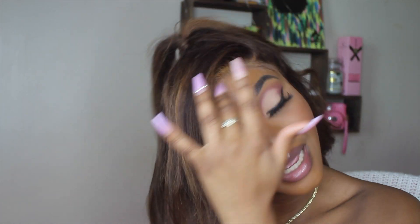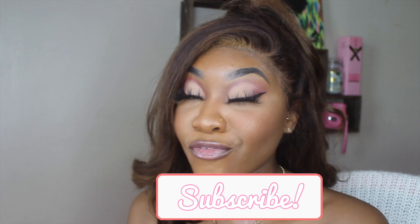Hi guys, welcome back to my channel, and if you're here for the first time, hey, welcome! Subscribe if you aren't already. As you can tell from the title, in this video I will be showing you how to achieve this nice soft glam makeup look. Keep watching, and don't forget to give it a thumbs up because the look is already fire.